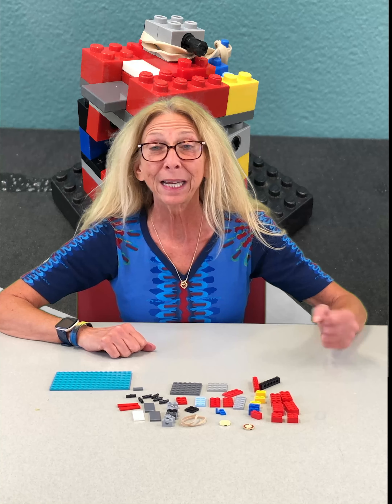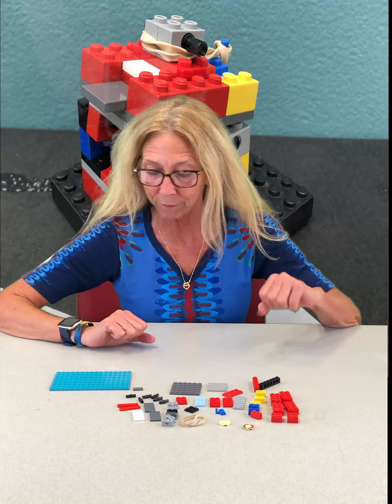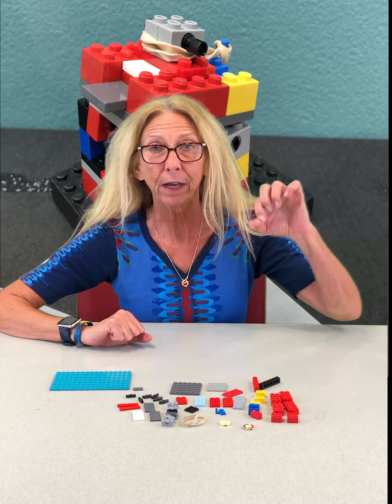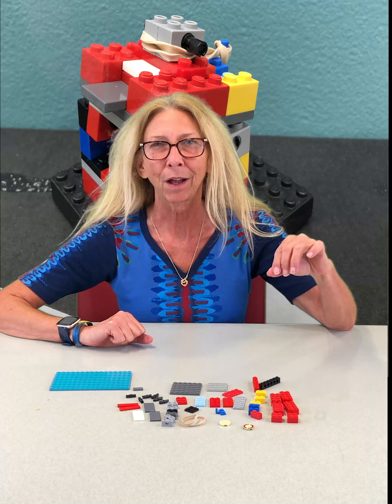Hi everybody, this is Kim, Ms. Kim at the Clark County Public Library. Welcome to Lego Challenge, our virtual Lego Challenge. We've got a good one today, guys. This is called a Lego disc launcher.